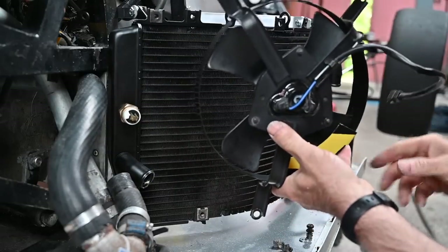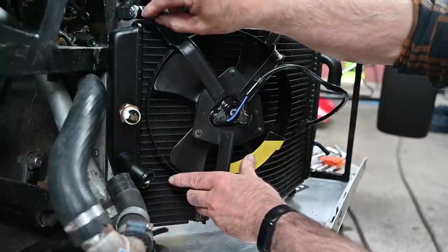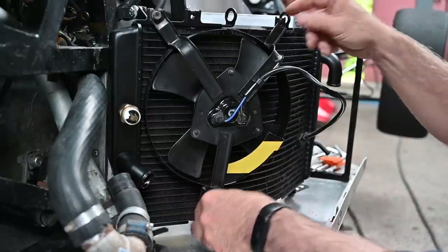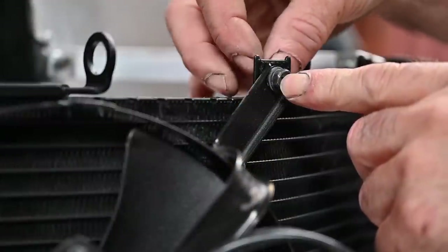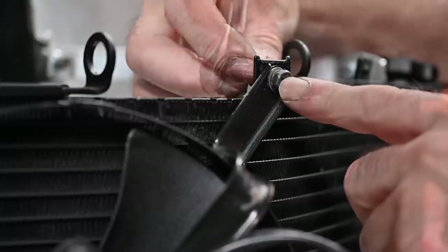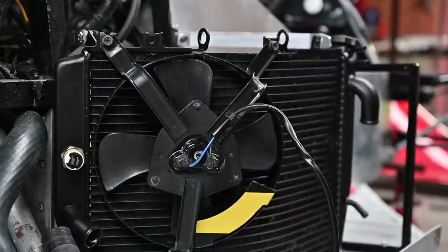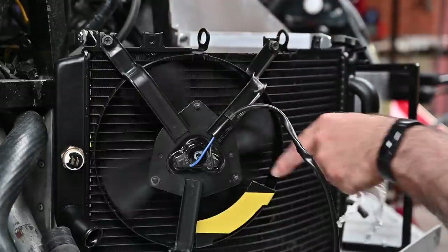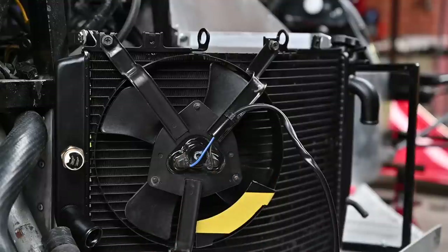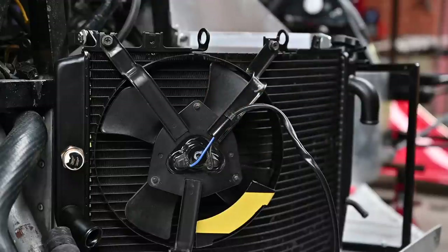So that's how the fan goes on — let's see if we can get it in. That's number one secured, and for the top I'm going to use a bolt and a self-locking nut in the back. So we've got the fan installed. I've got a battery connected and I'm going to see if the fan works and doesn't hit the radiator — that doesn't seem to be the case. I want to make sure it's sucking air through the radiator: air comes in from the ducting, through the radiator, through the fan, and out.